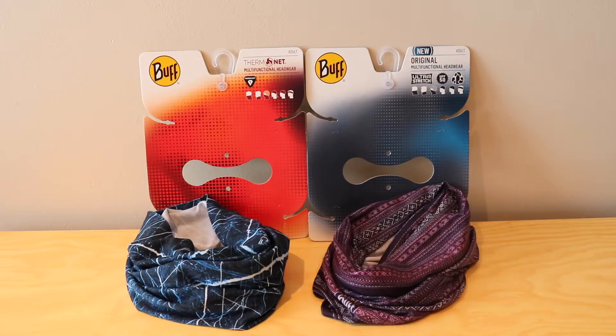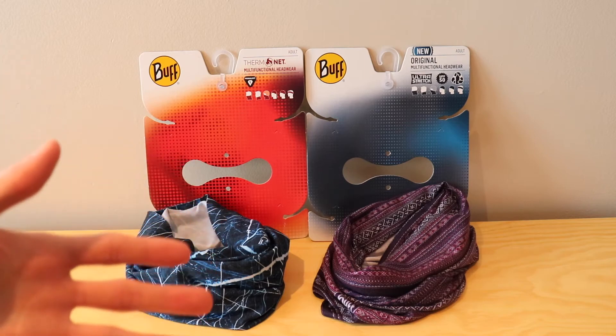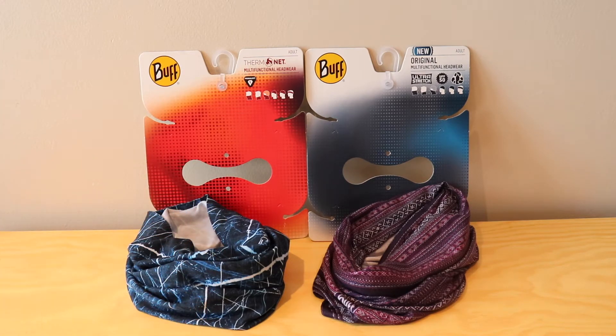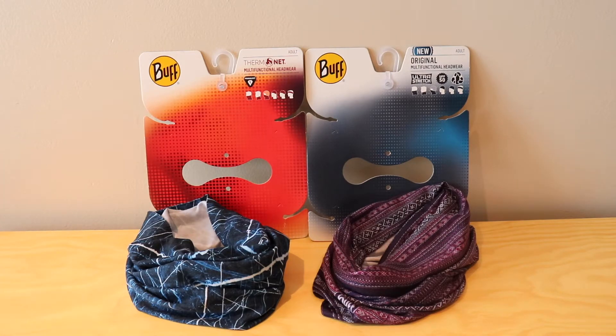They can be worn the exact same ways and will stay on your nose the same. They just change that material to give you that extra bit of insulation so that you can stay warmer and more protected in winter time — especially if you are going down ski hills, snowboarding, cross-country skiing, hiking, or snowshoeing. For any of those activities you're going to be a lot more protected wearing the Thermonet version. I do wear the Original in winter time as it keeps me very warm, but when I'm going down ski hills I always prefer a little more insulation, as riding up the chairlift can get pretty cold.